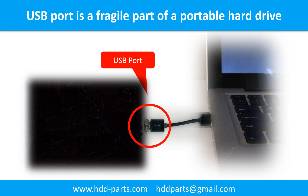Also, every time when you use the portable hard drive, you need to plug and unplug it. Sometimes the power connector is broken, but most of the time it's the USB port that is broken. And most likely, the broken part is the thin PCB board which is inside of the portable hard drive.